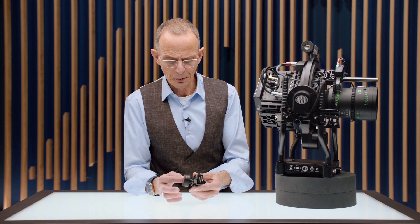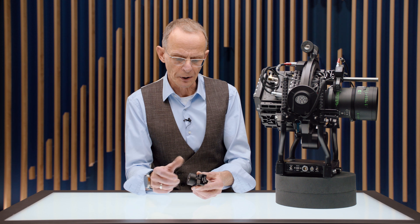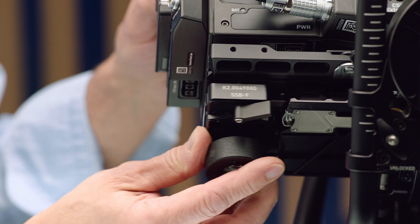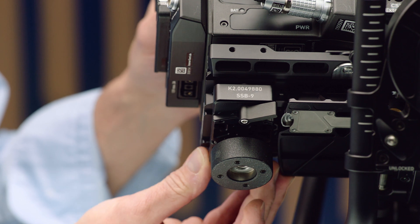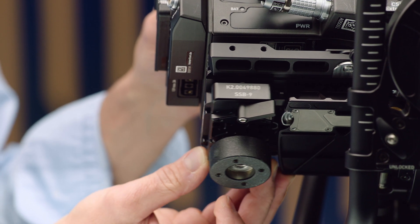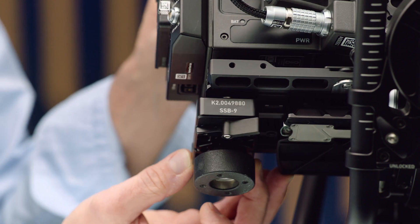But of course, to get a better and more perfect balance in the end, it would be much better if we would be able to move the counterweight slightly fore and aft to reach the sweet spot. And this is exactly what the SSP9 is made for.